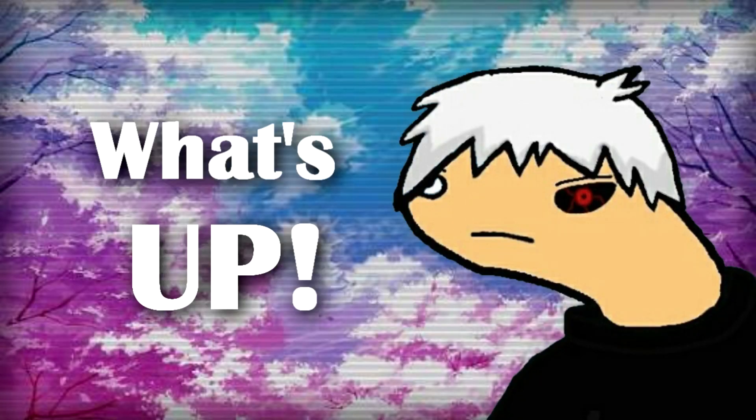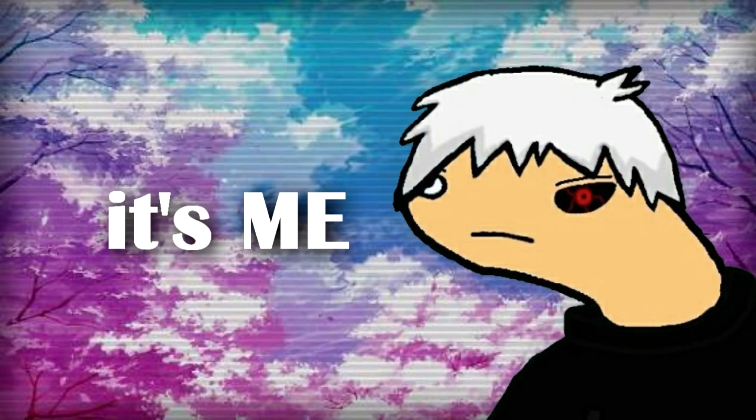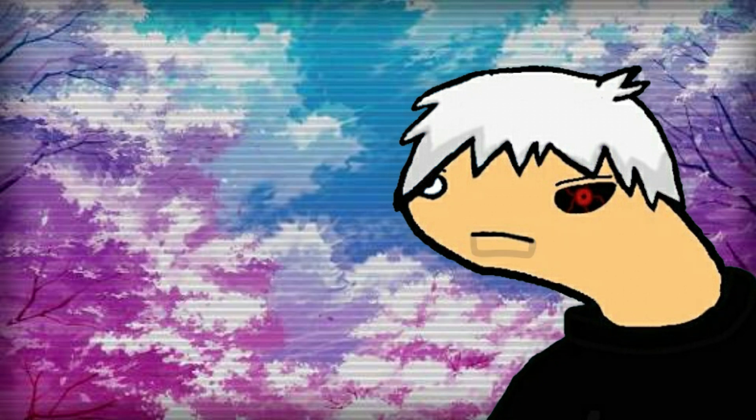Hey everyone, what's up? It's me, Maker Kun, back with another video.